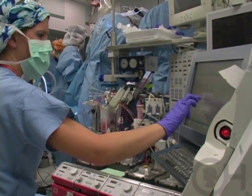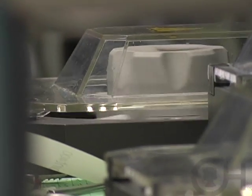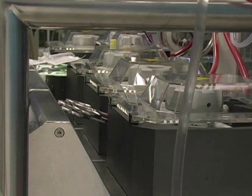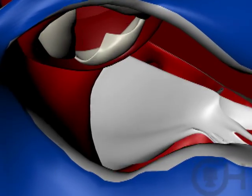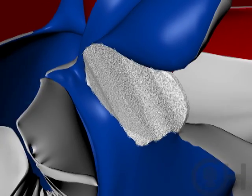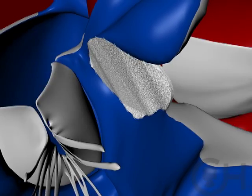The surgical repair of Tetralogy of Fallot involves using the heart and lung machine to support the circulation while the operation is done. We're bypassing the heart and the lungs so that the operative field is clean and we can see what's going on. The heart is stopped, the upper chamber is opened, and working through the valve that enters the right side of the heart, the hole between the two pumping chambers is closed with a patch.